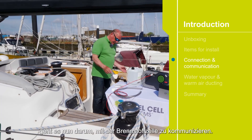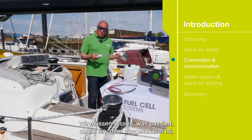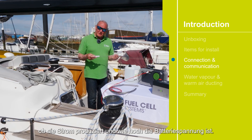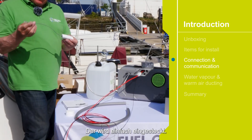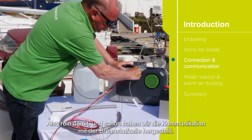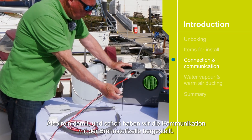The next thing is to communicate with the fuel cell. We need to know what's happening — whether it's on or off, whether it's producing power, and what the battery voltage is. As standard we can do it with this Bluetooth adapter. This simply plugs in — push it home, test it — and we now have communication with the fuel cell.